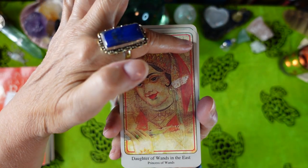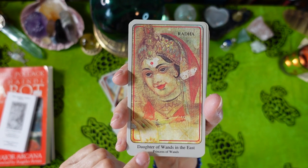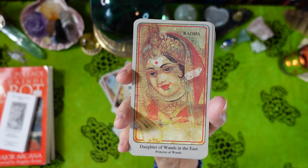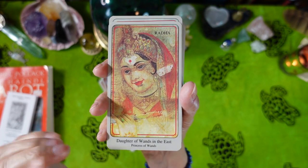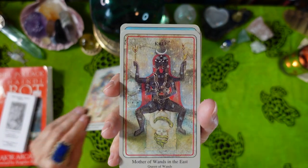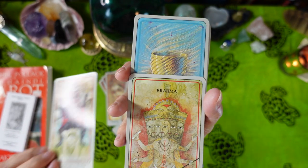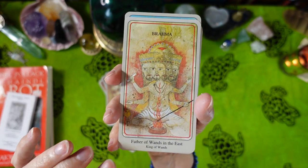The character's name appears at the top for the court cards. Daughter of Wands in the East — Radha, the Princess of Wands. Krishna, Son of Wands in the East. Kali, Mother of Wands in the East. And Brahma, Father of Wands in the East.